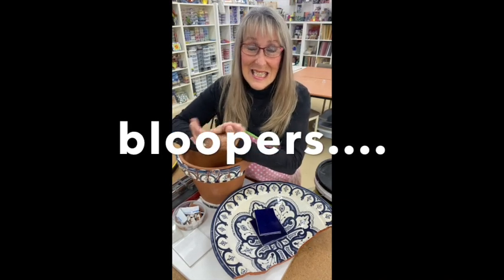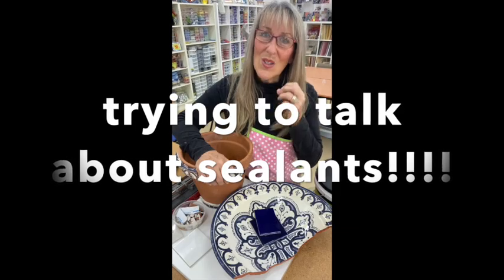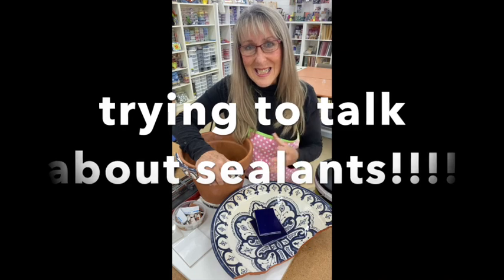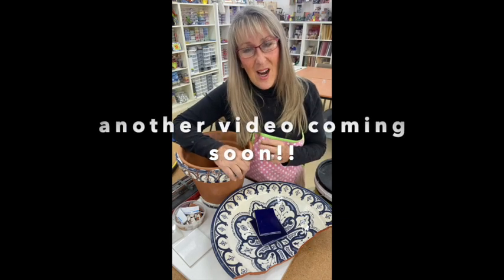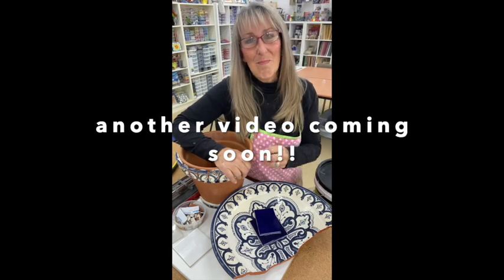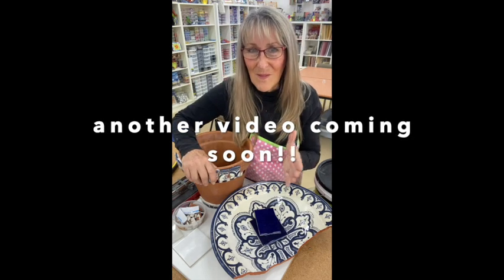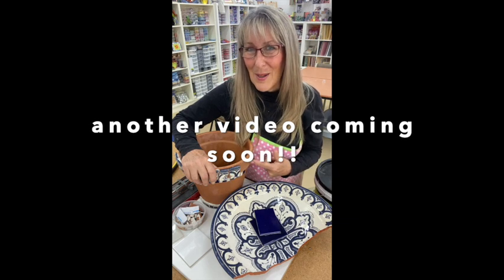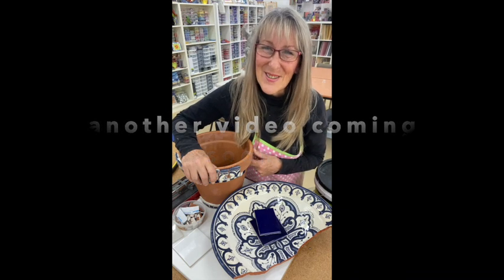Let's talk about sealers. Do you need to seal your terracotta pot? Most people would say yes, but the reason they say yes is their adhesive is not suitable for water immersion, so they need to protect the adhesive from water sinking through to the tiles. The adhesive I'm using is water immersible, which means water can sit in this terracotta pot and it's not going to affect the adhesion of my tiles to my pot. So am I going to seal? No — that's one less job I have to do.